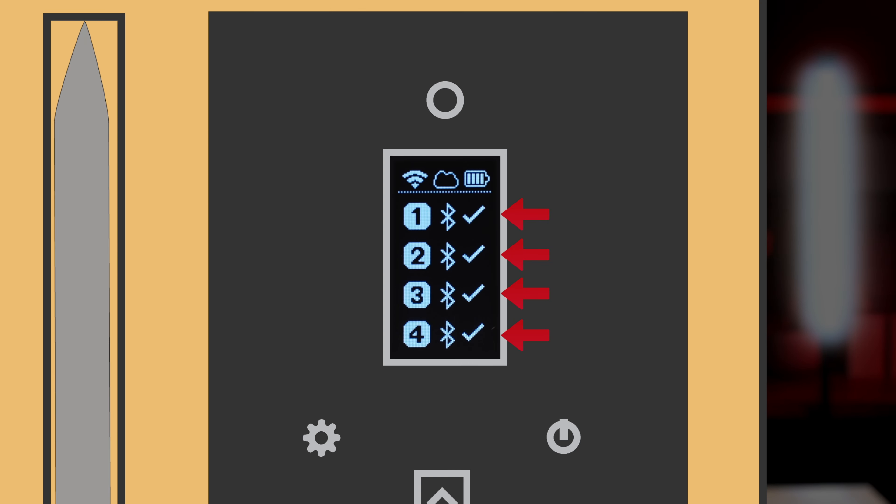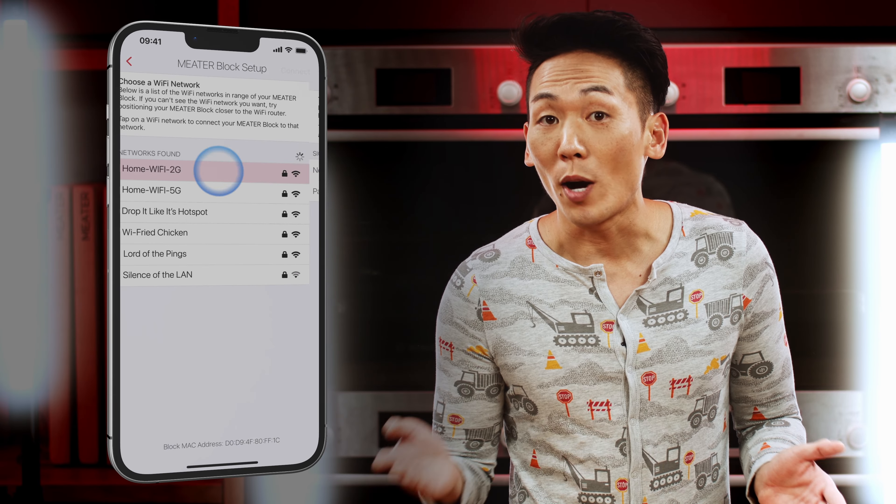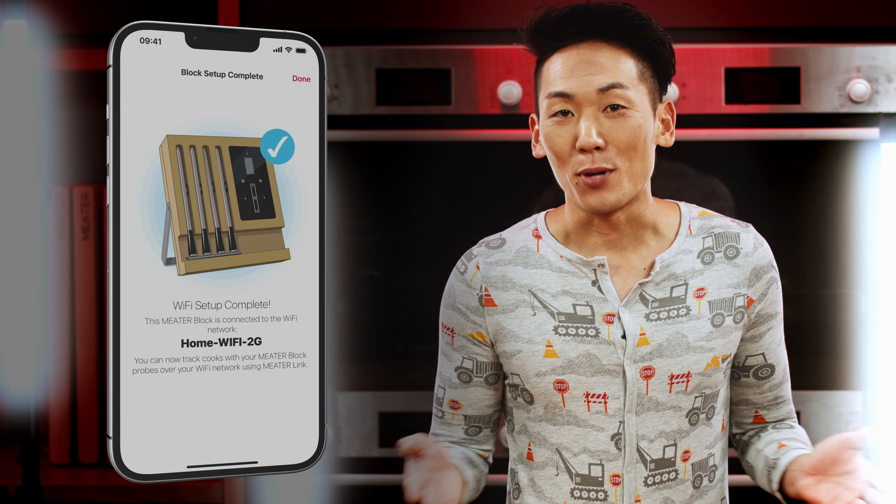If probe pairing is not an option, make sure you have the most up-to-date firmware on your block. Connect your block to your Wi-Fi via the app and update the firmware when prompted.